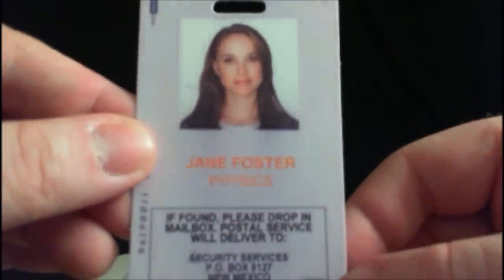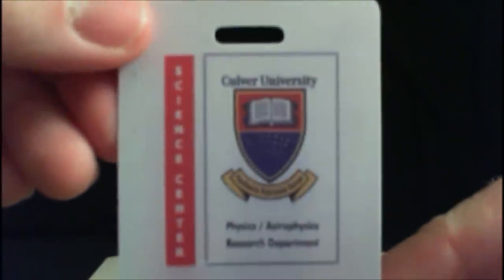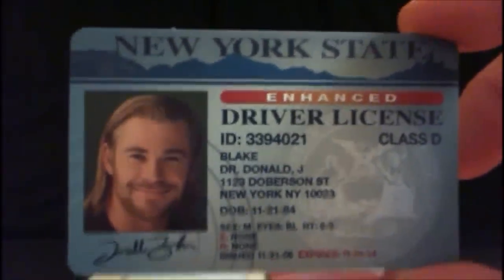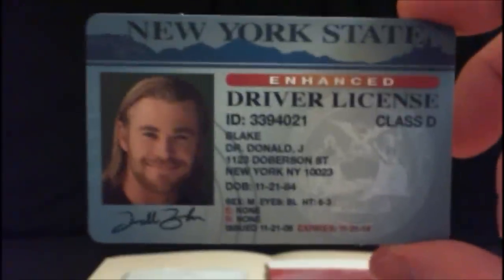It also comes with Jane Foster's ID card — detailing what she does, with instructions to drop it in a post office box if found, and Culver University's logo on the back. You could even wear that to a comic-con if you wanted to dress as that character. There's also a New York State driver's license for Dr. Donald Blake — with Thor's picture — which was briefly shown in the movie. It's a nod to the comics, where Donald Blake was Thor's human alter ego. The back even has a fake scanning barcode. It also has a printout of the photo that Darcy took of Thor inside the anomaly at the beginning of the film.